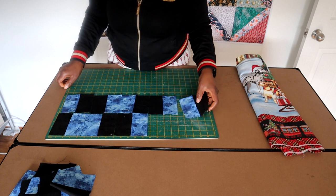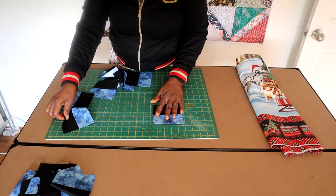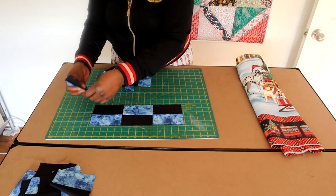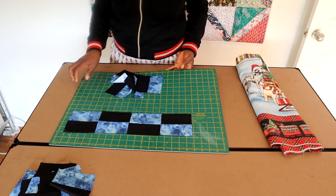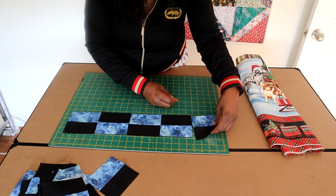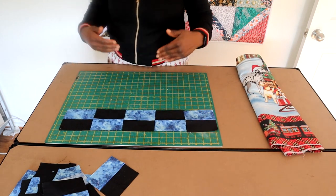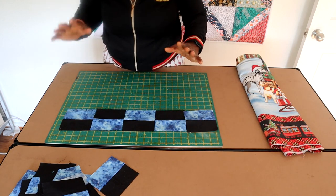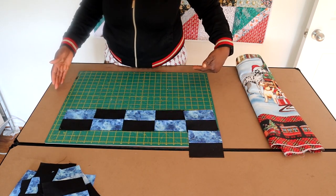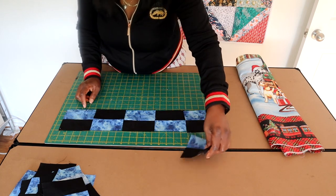Now what I am going to do for my version is keep it to one row for my border pattern. I'm going to do a top border, side border, and bottom border - that's simply it. I'm just going to sew these together in rows and that is going to be my border pattern. I don't want to confuse you. If you wanted to double up and make a whole block for the border then that will increase the size of your quilt, but I'm just going to keep it simple.